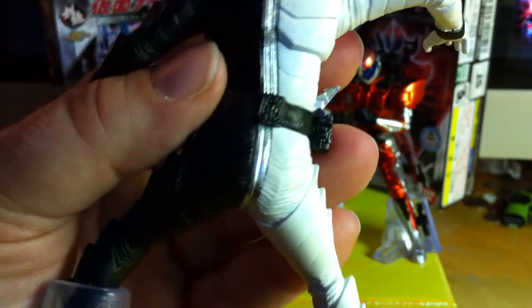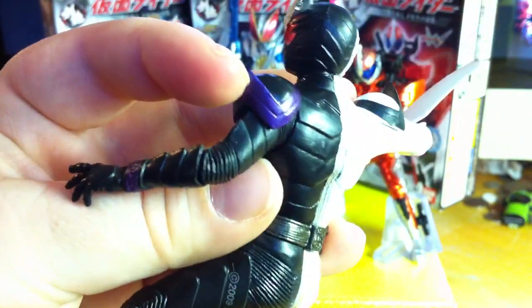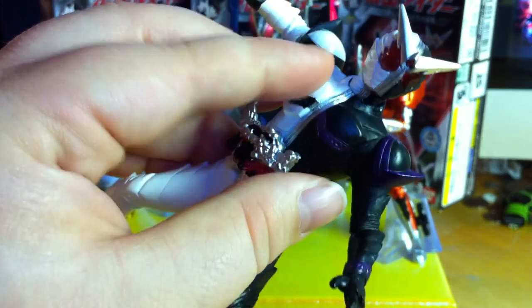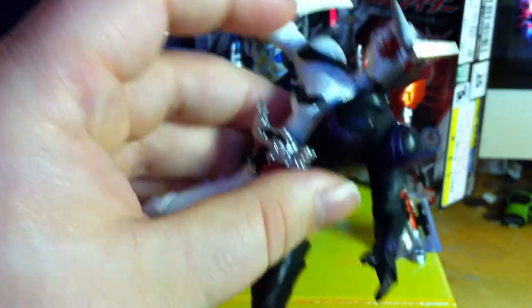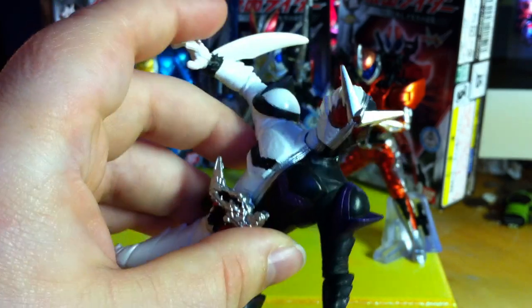And then the belt is just super detailed with all of the right pieces. The paint jobs — I love the metallic purple that couples with the rest of the outfit, which really isn't metallic, unlike Luna Trigger. And I love the distinction — we've got the silver on his headpiece right there.